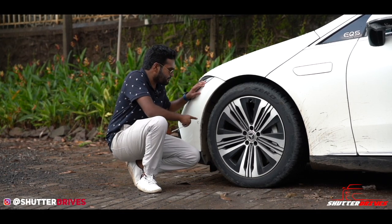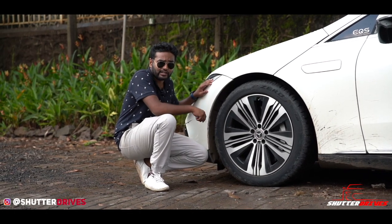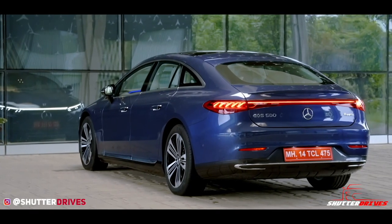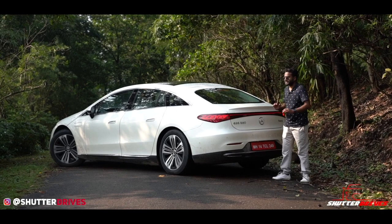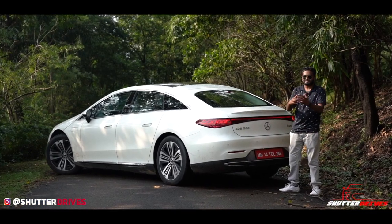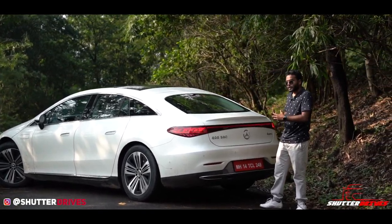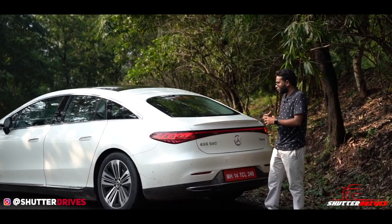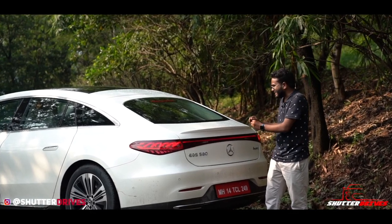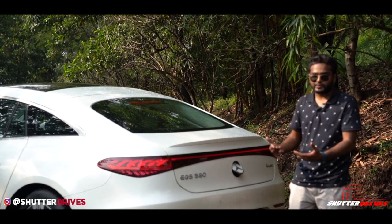The parking sensors extend all the way to the sides of the front bumper, making them more accurate. At the rear, the EQS 580 looks drop-dead gorgeous with a small boot lip and a very attractive LED tail lamp. There are six parking sensors in total — the most I've seen on any production car. The Mercedes logo doubles up as both a boot release and a reverse camera, neatly tucked inside, with reverse lights activating instantly when it opens.